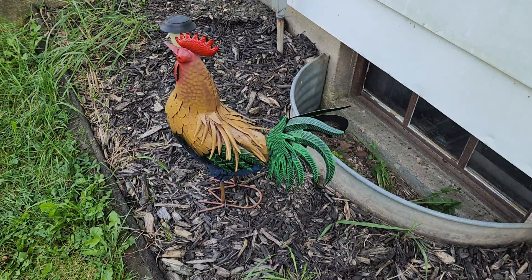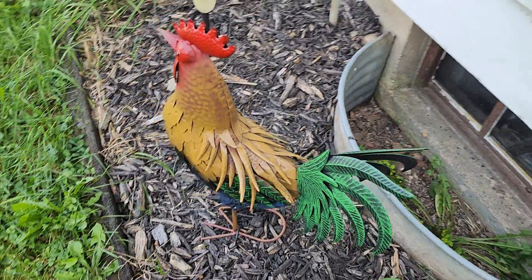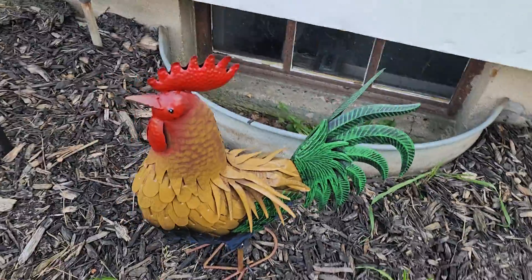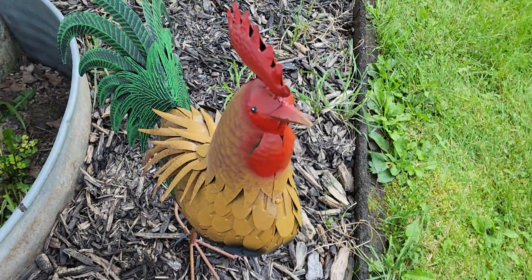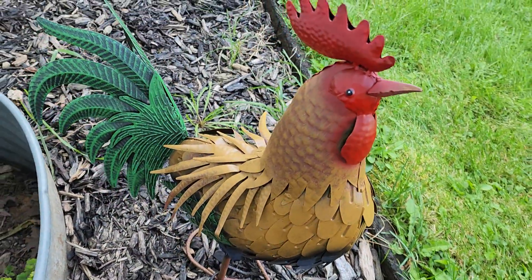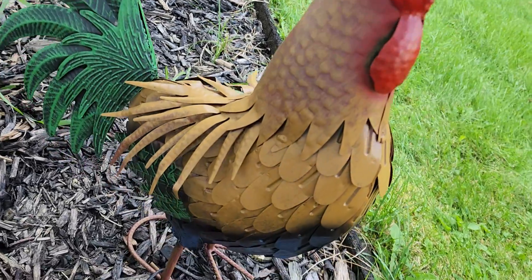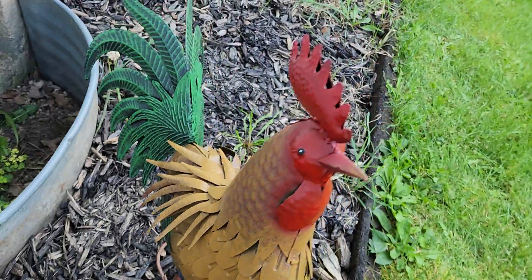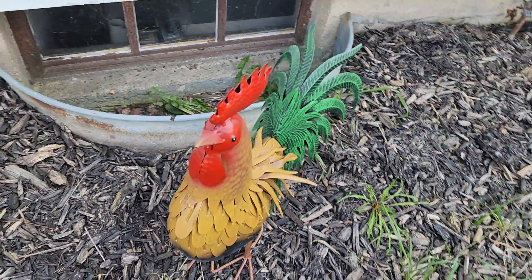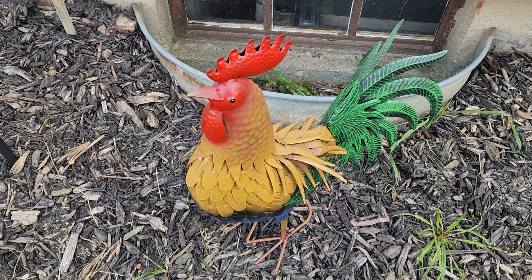I like him. He's guarding the house. I can just teach him to mow the lawn and eat some bugs. Look at that guy. There it is. Thanks for watching.